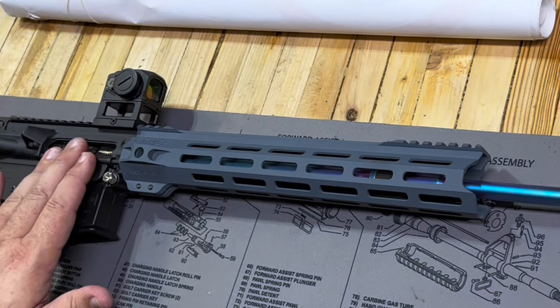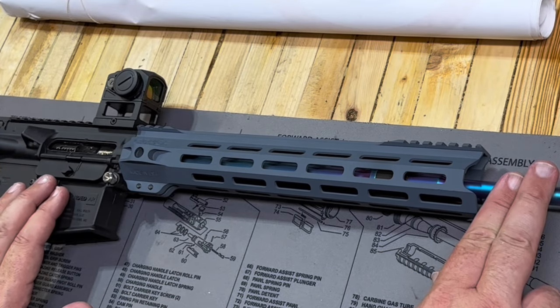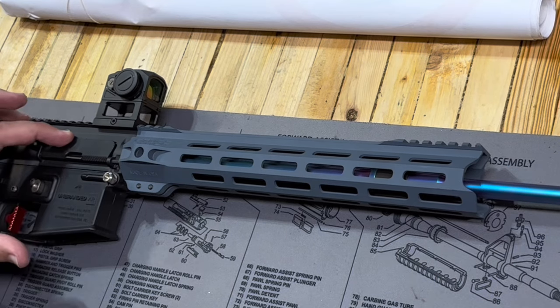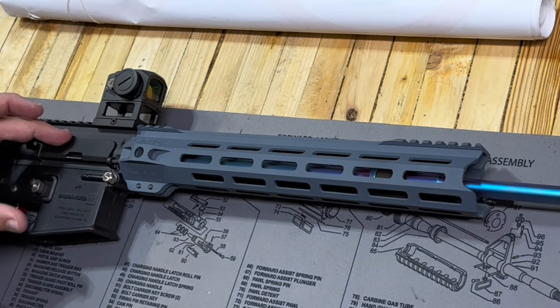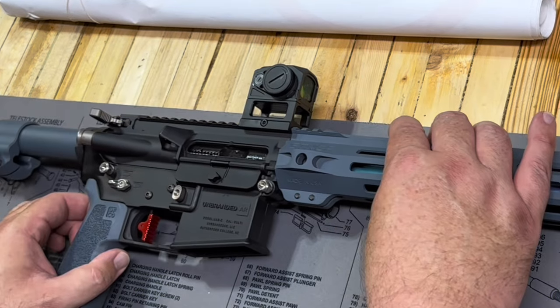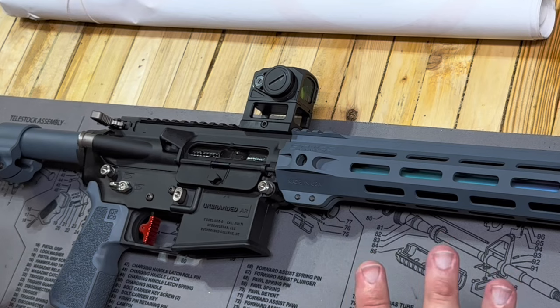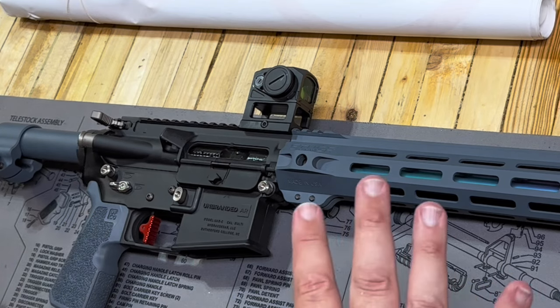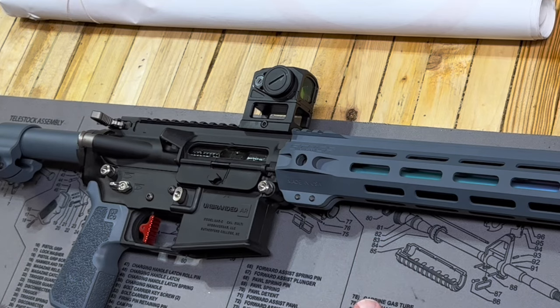We have a Faxon bolt carrier group and the PVD Faxon barrel, which performed phenomenally. It is a pencil barrel. We also have a billet dust cover, and this gun is 100% dialed. The Elf trigger makes this gun — it makes you want to shoot it more. It's just a phenomenal trigger. The grip is good, and this thing is incredibly light, under five pounds.